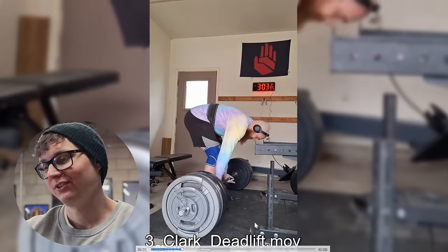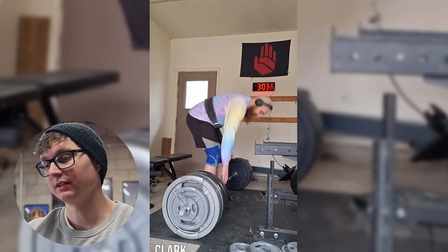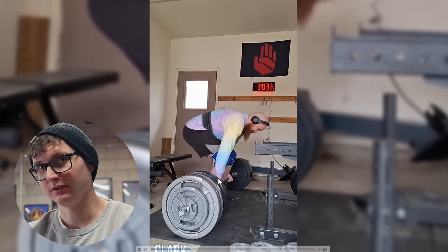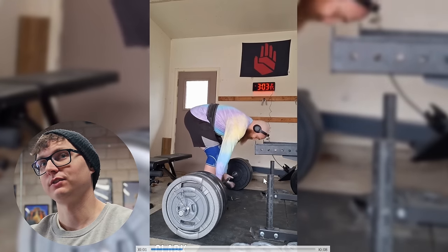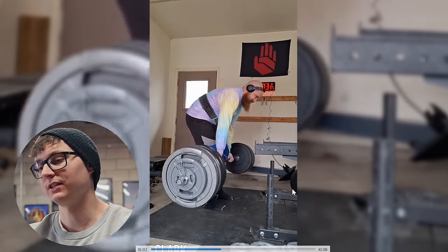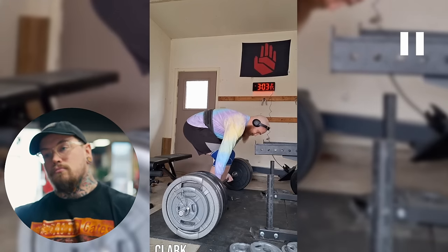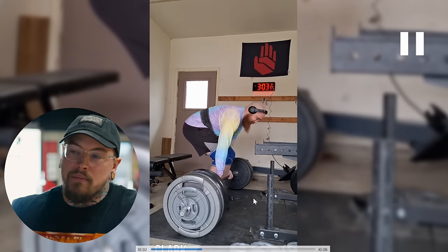Number three is Clark — he competes in strongman and is looking for thoughts on where his technique breaks down. He thinks it's his upper back being the weakest link, and he's finding that strapping up is harder than using over-under grip. He has to use straps because in events he's doing reps, so he's wondering about getting a good brace while strapping up. I think we are seeing a little bit of breakdown in the upper back, but it might not be what you think — I don't think it's the amount of flexion. The back position and angle is great and totally fine.